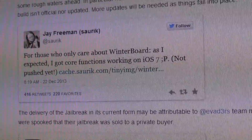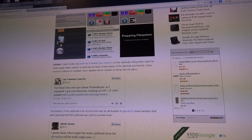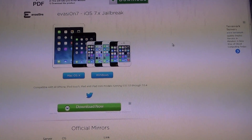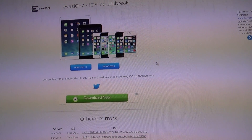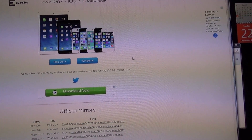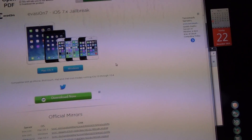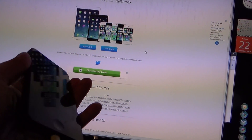As of now, he has Winterboard working, which allows you to do different themes. So if you already have a jailbroken device and you have important tweaks that you are using on a regular basis, you might want to hold off for now on bumping up to iOS 7 and doing this jailbreak, at least for the next couple of weeks, to give him a chance to get Cydia all updated. For those of you who wish to be early adopters, this is the untethered jailbreak. I am going to go from start to finish downloading and installing it so you can see how long it takes on my iPhone 5.